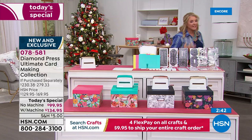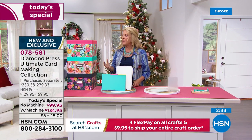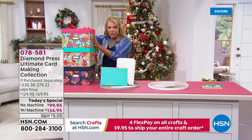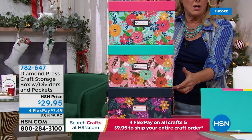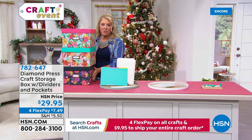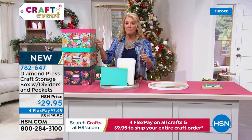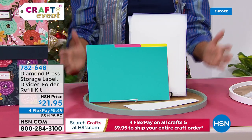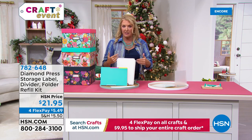If you want more storage boxes, they're available in pink, teal, and navy, coming with 20 additional folders, labels, and dividers. However, the teal and navy are sold out — only pink floral is currently available. If you just want more folders, dividers, and tags, there are 300 of those available right now. More of the folders will fit inside your box than what comes in the kit, so you can fill it up even more.